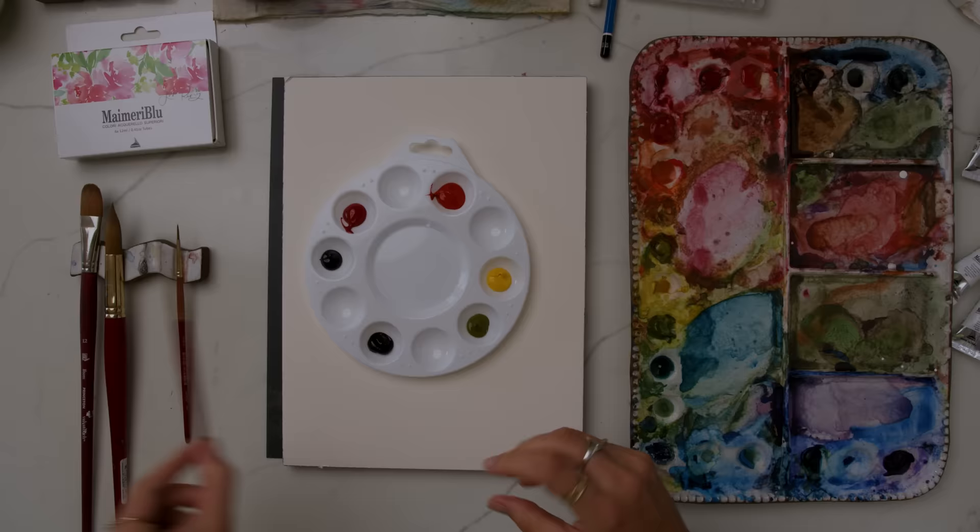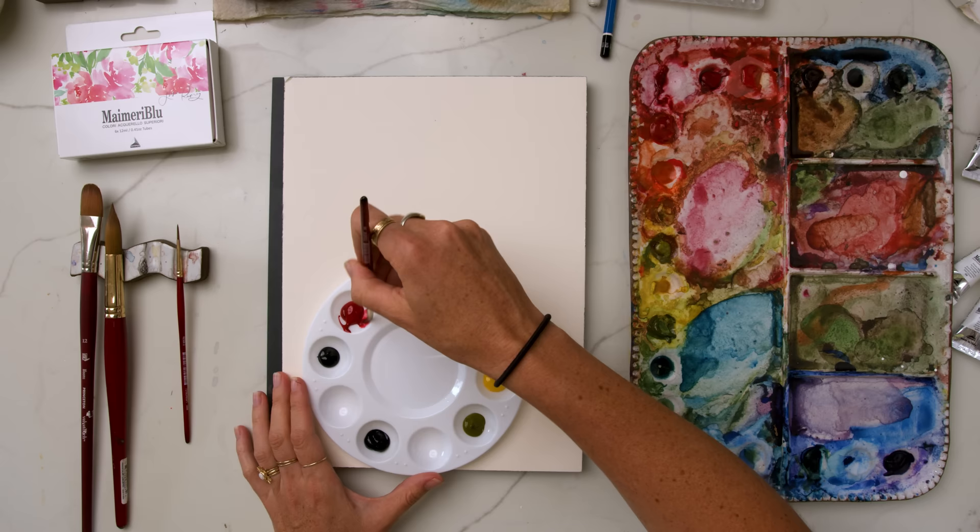I've got my size six round brush from Princeton Heritage, their 4050 series, and I'm going to be working with quinacridone red and painting some loose styled roses and flowers.